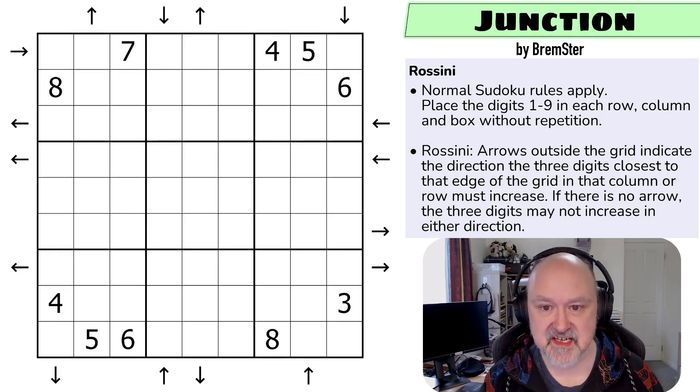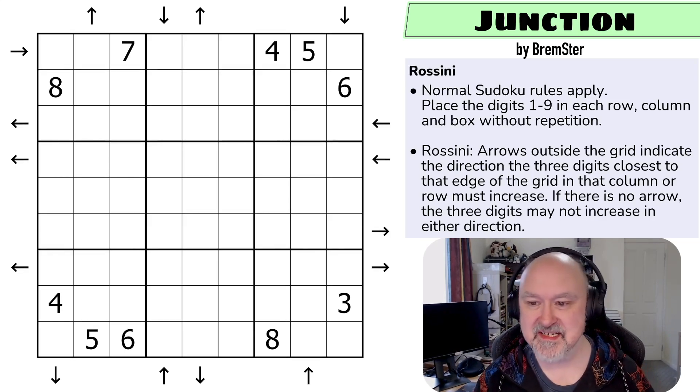I had never set a Rossini Sudoku before this one, so I was curious to see what I could do. There'll be a link below to where you can try this puzzle for yourself. I created this one as one of the first puzzles I did, so I'm going to be very interested to revisit this one.